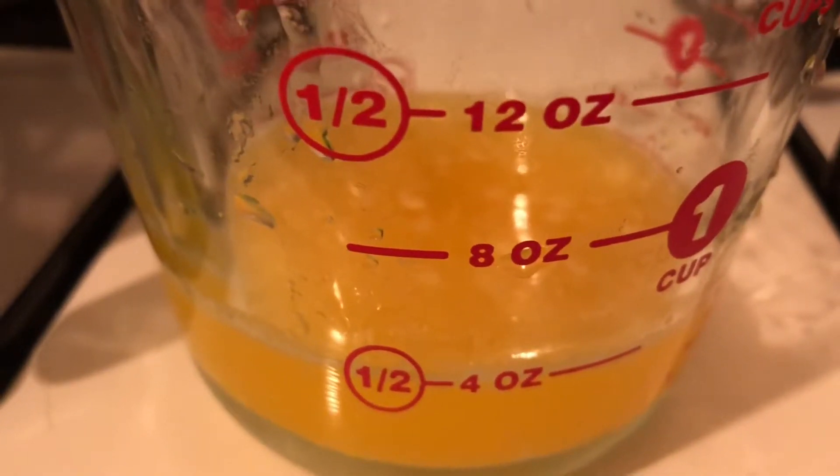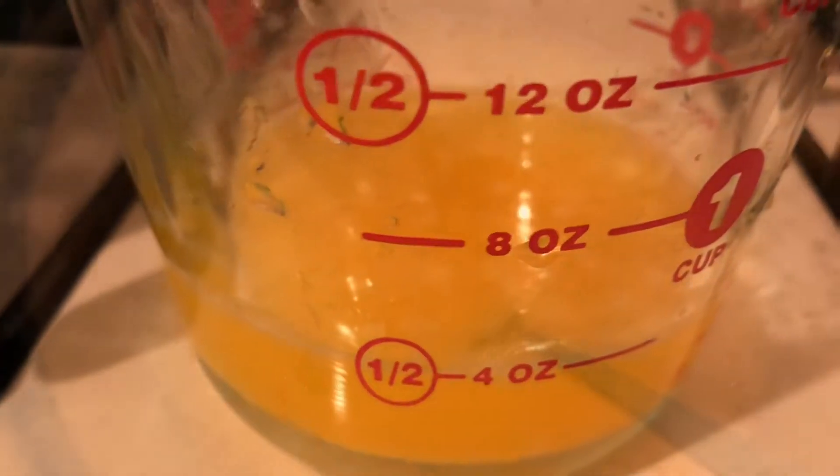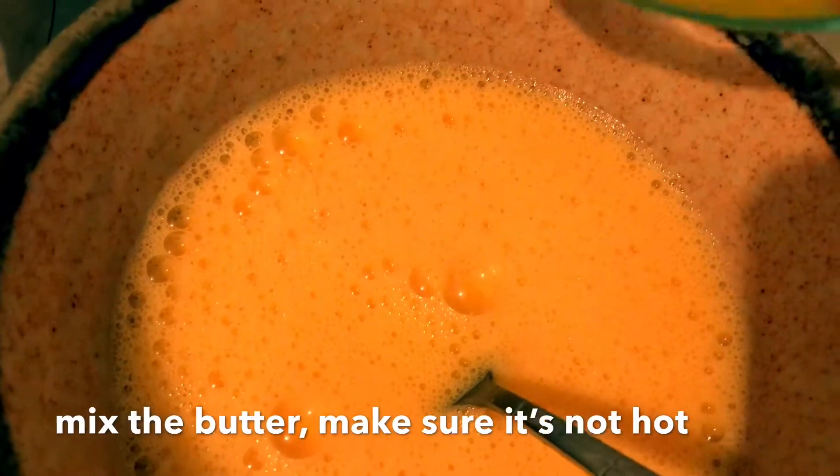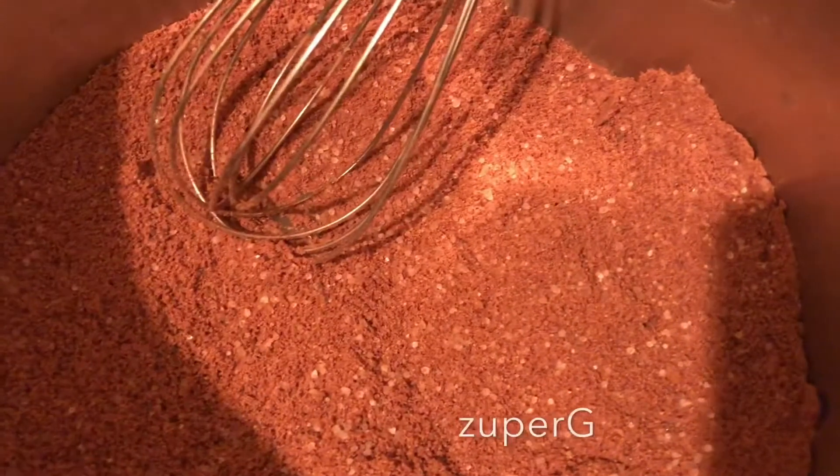Beat the eggs and prepare 1 and 1/2 cup of melted butter. Mix the egg and the butter and slowly pour it into the mixture.